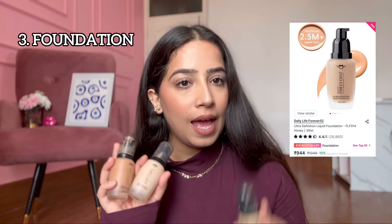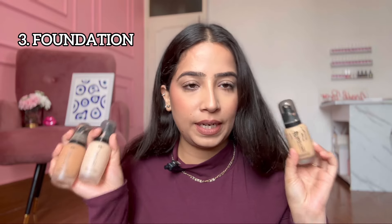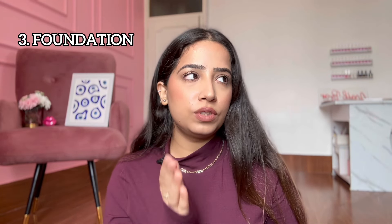Moving on to foundations and concealers. The first option is very obvious, but it's obvious for a reason. These are the Forever 52 foundations — I have a few of them. These work for all skin types, and if you want to know which shades are available, please comment below. These are dewy finish foundations, great for combination and normal skin. I've also used them on oily skin with proper skin prep and powder setting.